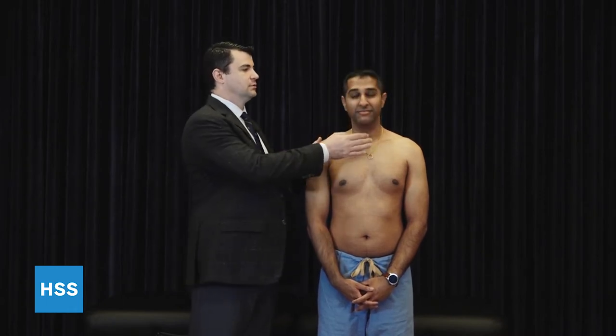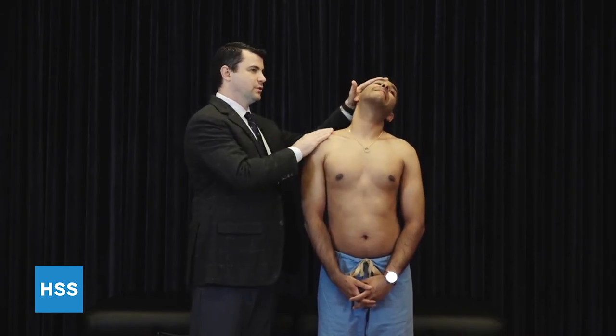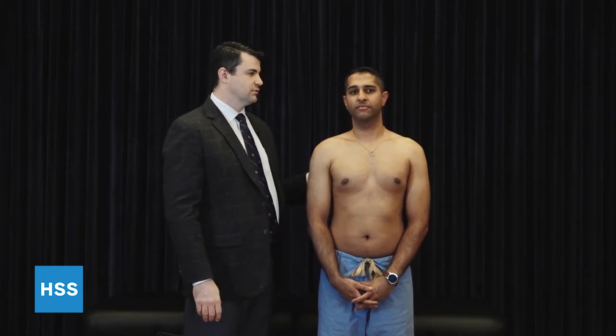Adequate exposure to the patient in order to identify deformity or other signs of trauma is very important to any upper extremity examination. Shoulder examination starts with a brief and focused examination of the neck, checking range of motion as well as a Spurling maneuver, looking for any recreation of the patient's symptoms. Any positive findings here or in the history can dictate a more detailed examination of the cervical spine.